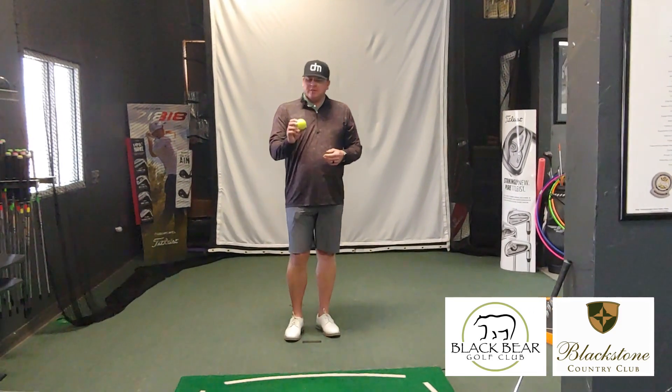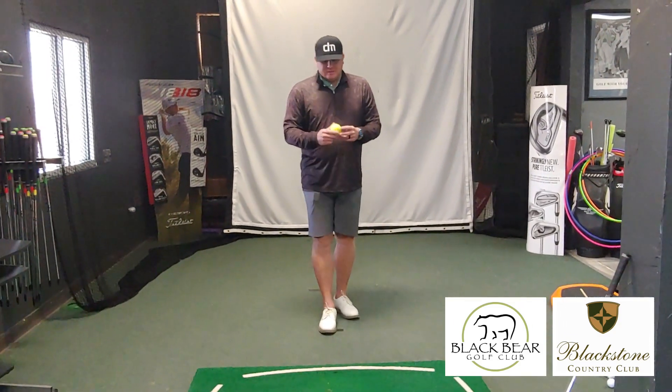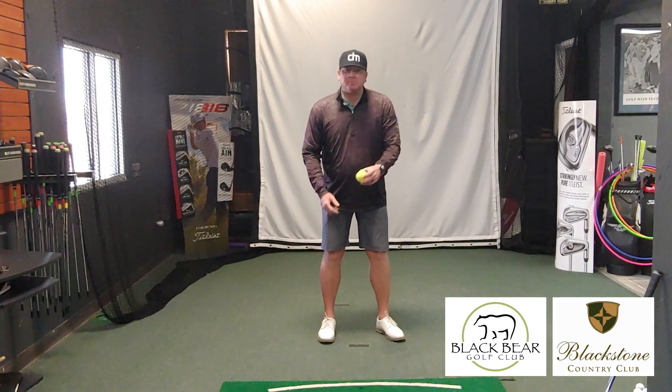So what I'm going to give you is a tennis ball drill that you can work on in the winter months when you're at home and things that you can stay fresh with in your game. But here I've got a tennis ball.